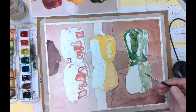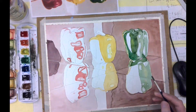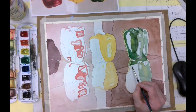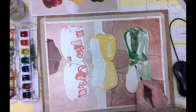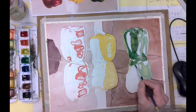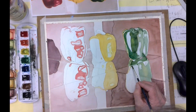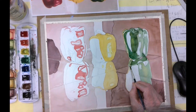We'll continue along here with our peppers and our dark medium values. I've left a little bit of a white area right here so that we can have that light line come through there — a little bit of that right like that is perfect, and then also a little bit right here.